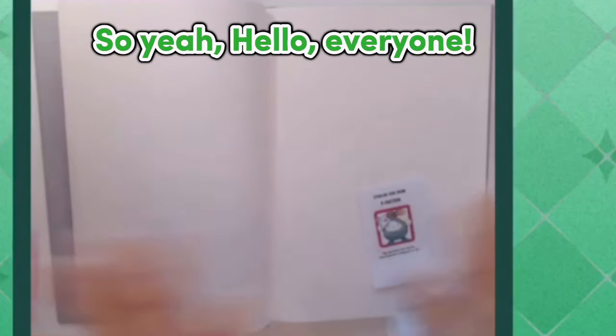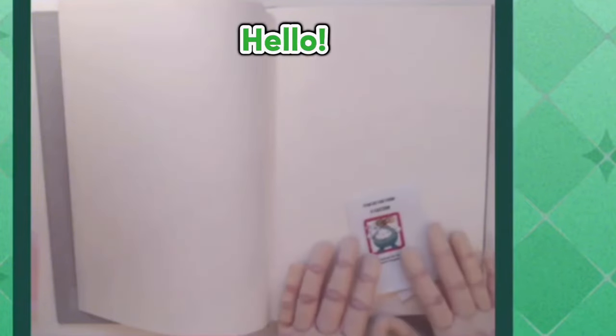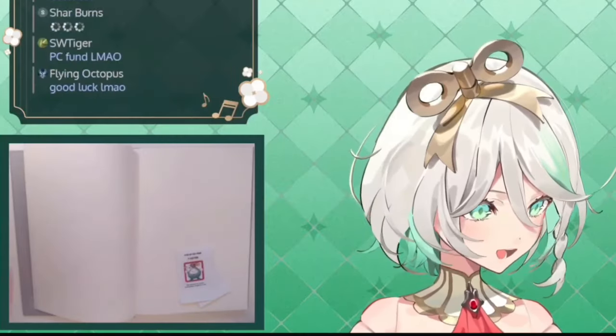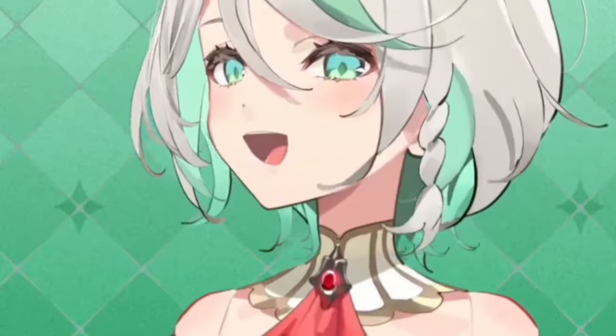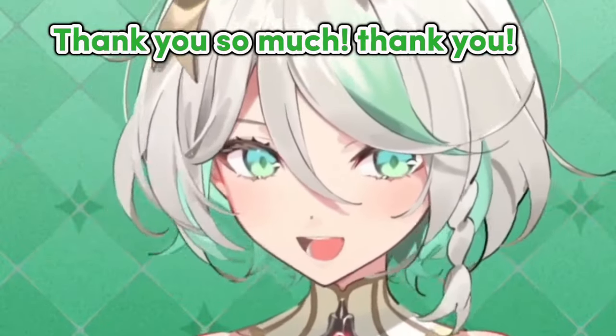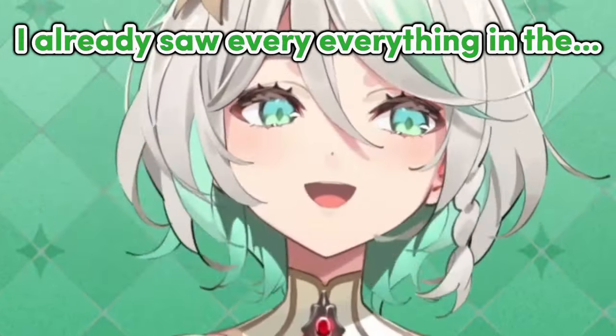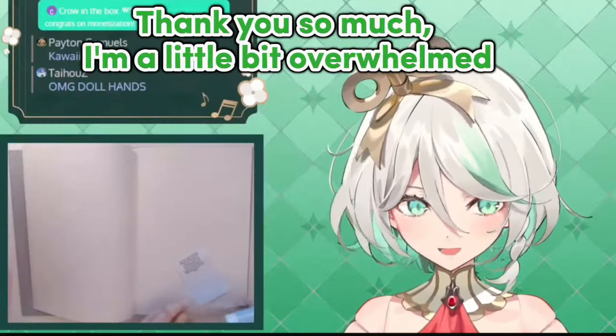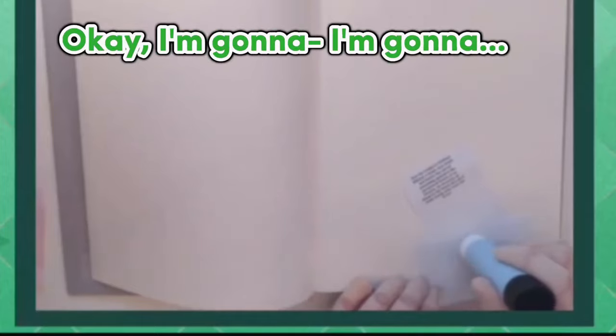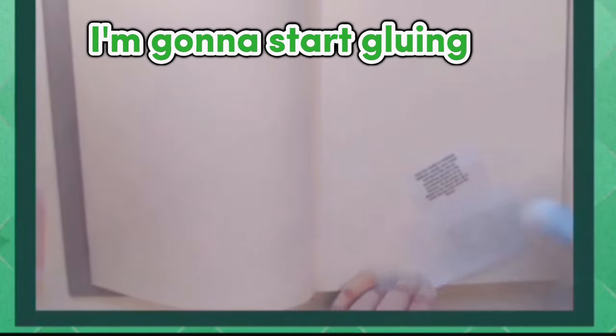Hi, hello! I already saw everything in the starting-soon screen. Oh, thank you so much — I'm a little bit overwhelmed. I'm shaking. I'm gonna start gluing, I'm gonna start gluing.